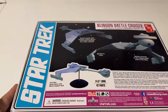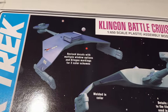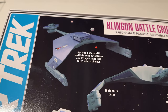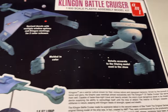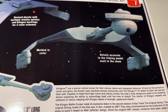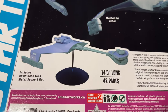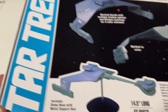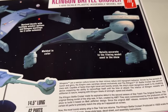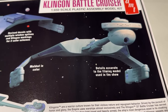There's our little diagram of the ship. On the back, we have the Klingon Battlecruiser by AMT: revised decals with multiple window options and Klingon markings for two color schemes, molded in color, details accurate to the filming model used in the show. Includes a dome base with metal support rod - that of course wasn't done in the 60s. 14 and a half inches long, 42 parts. A classic looking D7 Klingon Battlecruiser from the original show.